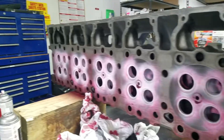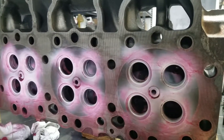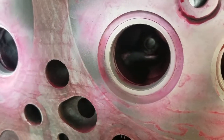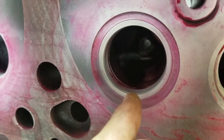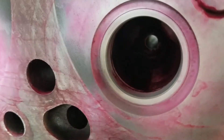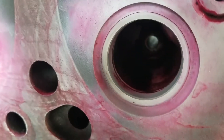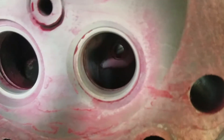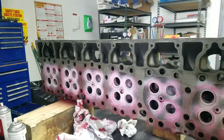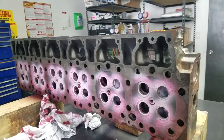Everything looks pretty good. You can see the seats are nice and white — we would see a line across the seat with red dye in it if there was a crack, but these look nice and clean. So the seats appear to be in good condition, nothing's cracked, and they should be serviceable by our local machine shop.